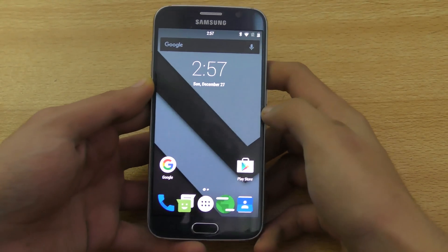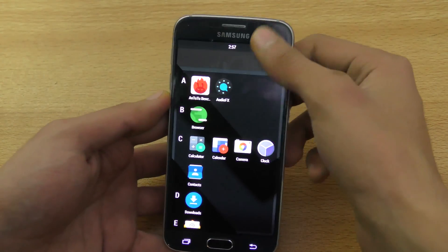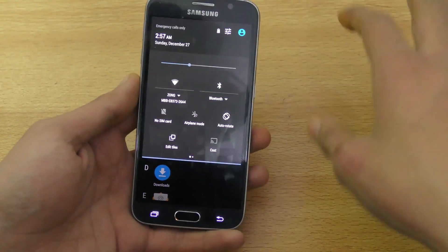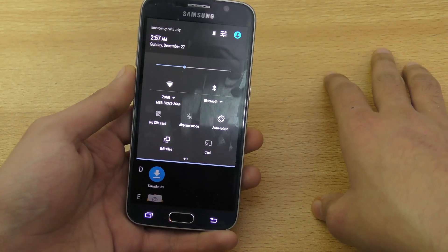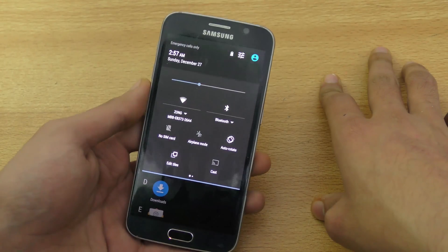In this video I'm going to show you how to install Android 6.0.1 Marshmallow ROM on your Samsung Galaxy S6. This will work for G920F, G920i, and also for the Galaxy S6 Edge.